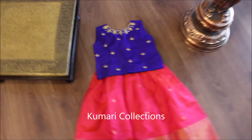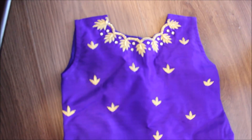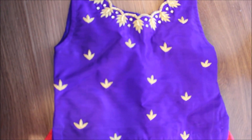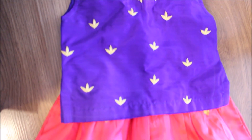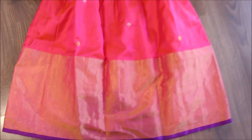Hi everyone, welcome to our channel. Today we are going to show you one patto lehenga which is peach pink, teamed up with royal dhuta. The fabric of the lehenga is upada patto with a long bottom, as you can see.